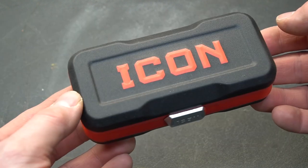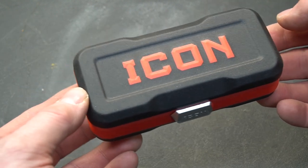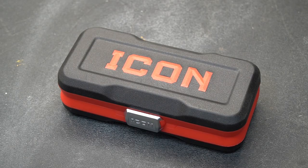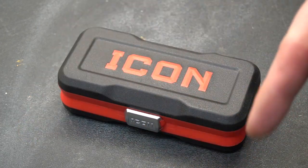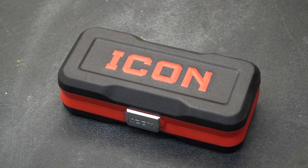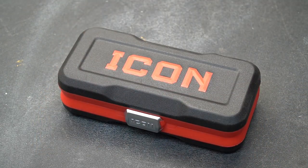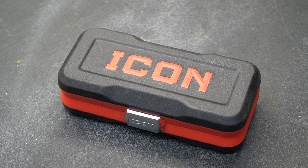Remember, it has a lifetime warranty, so when you nick those bits up it's not a big deal — just go back and they'll give you new bits. So there you have my quick and dirty review of the Icon Ratchet and Bit Set. I'll put a link down below as I normally do, and if I find any problems with this kit in the future I'll pin it to a comment at the top. If you like these types of videos, don't forget to like and subscribe — take a look at some of my other videos.